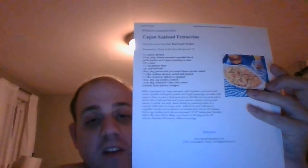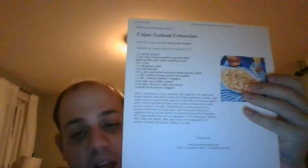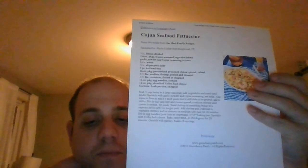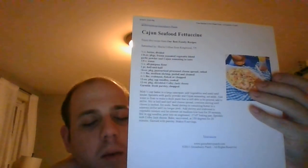This one serves eight. This is delicious — Cajun Seafood Fettuccine, the perfect dish to have for the family. I think they'll all love it. So that's going to do it for this one. I've got more recipes coming up, so stay tuned to find out what that one's going to be.